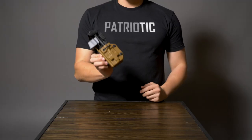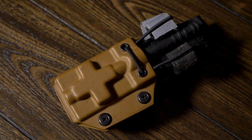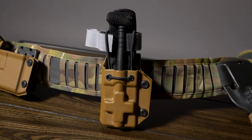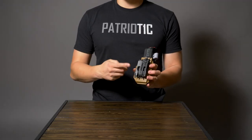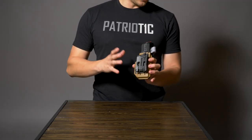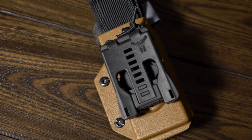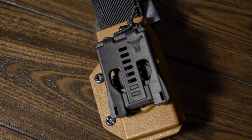First we're going to take a look at our main OWB option, which is designed to work with the North American Rescue CAT tourniquet. This one is mainly designed for battle belts and range belts, but it does come with a two-inch tech lock clip so you really can put it on anything the clip will go onto, and it is adjustable so even if you run a smaller belt you can clip it onto that.